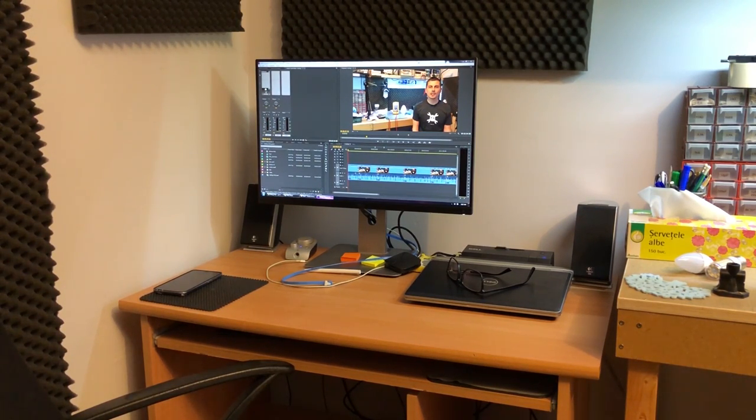As you can see, I've tried to add soundproofing to the walls to improve the sound in this room, but it's still not enough. The ceiling does not have any soundproofing and I think it's causing issues.